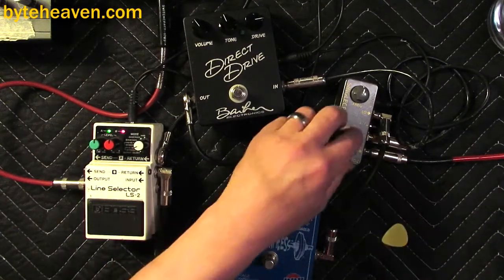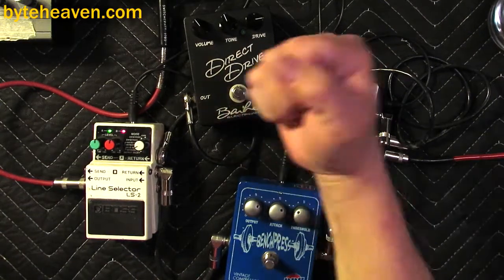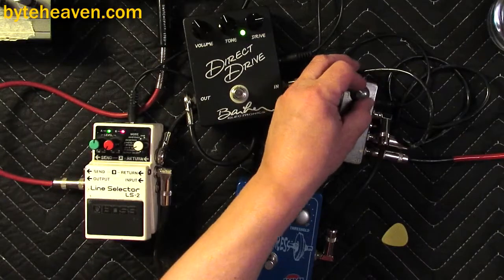So let me just show you what we've got here. Obviously the bass sounds like a bass. Turn up the treble just to get the treble out of these dying strings. Now the direct drive crossed over — it's just getting the treble.